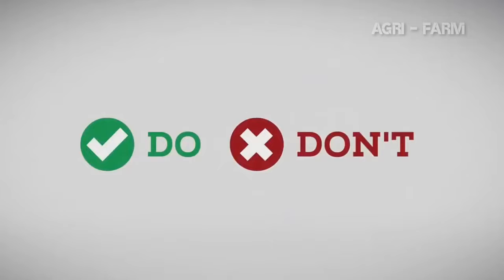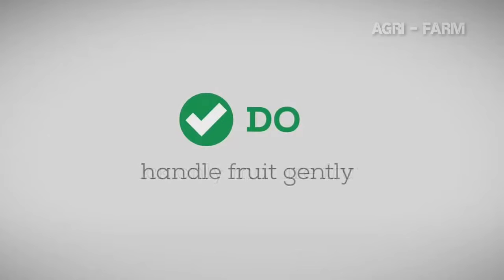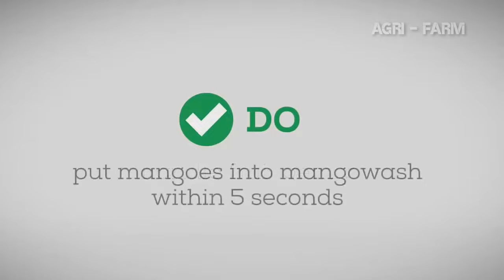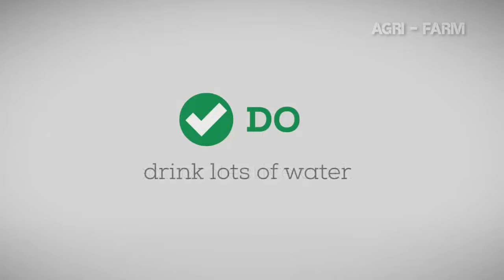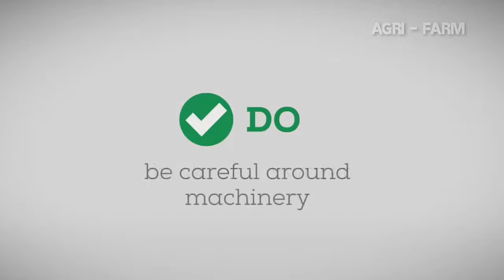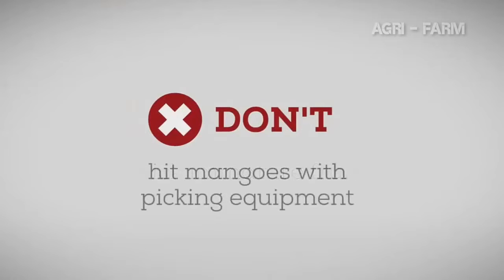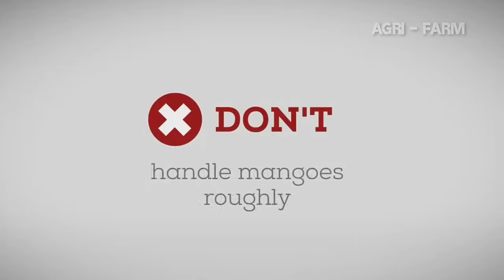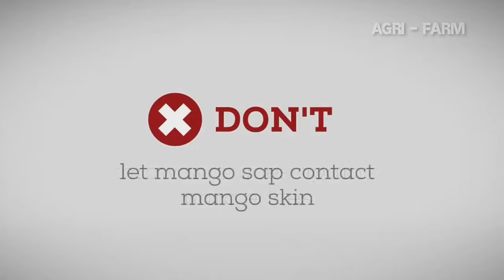Some dos and don'ts when picking mangoes. The dos: understand fruit maturity and only pick mature fruit; be gentle with the fruit; make sure mangoes are in the mango wash within 5 seconds of being picked; wash the mango sap from your hands or skin; wear the right clothes and drink lots of water; and be careful around heavy equipment. The don'ts: don't pick immature fruit; don't hit fruit with picking equipment; don't handle fruit roughly or throw it against the hard edges of harvest aids, bins or crates; don't let mango sap come into contact with mango skin; and don't let mango sap come into contact with your skin, your eyes or the skin of other pickers.